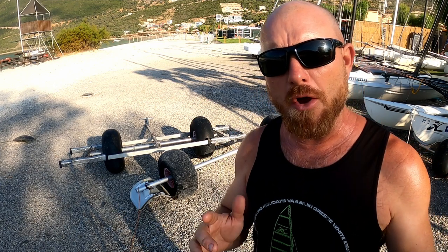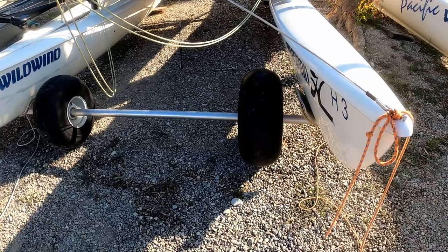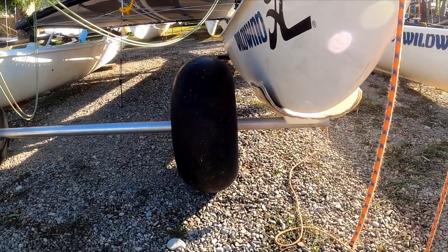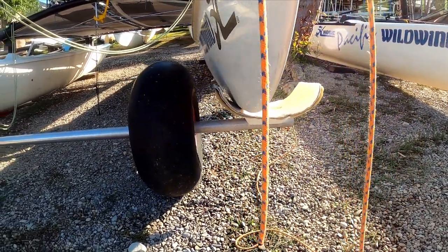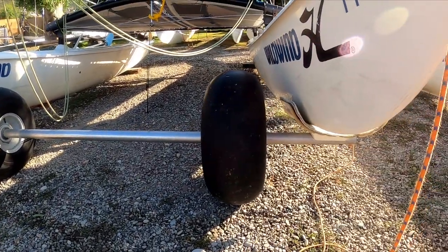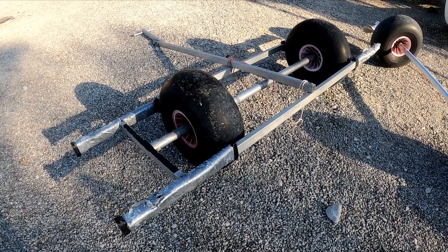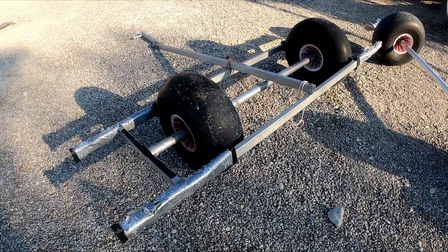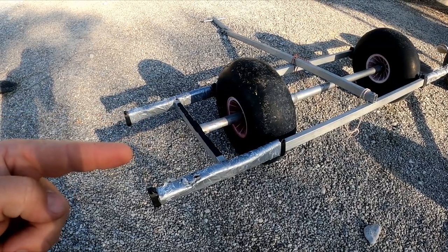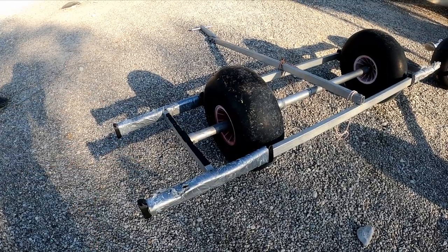There are basically two different types of launching trolley commonly used. The first is the standard metal bar with a cup at each end which holds the hull, with wheels — and that's all there is to it. The second is the frame style of launching trolley, which is more involved, but means you don't have fiberglass trolley cups — the boat just sits on the arms.